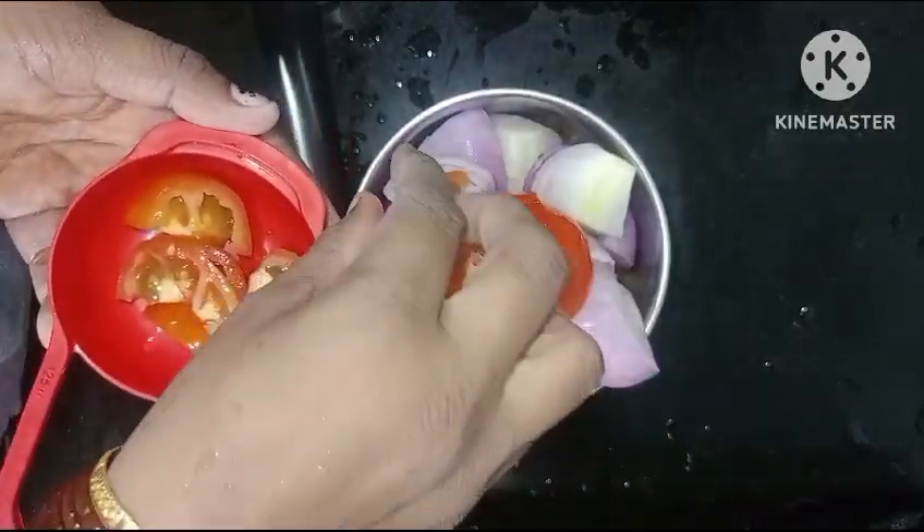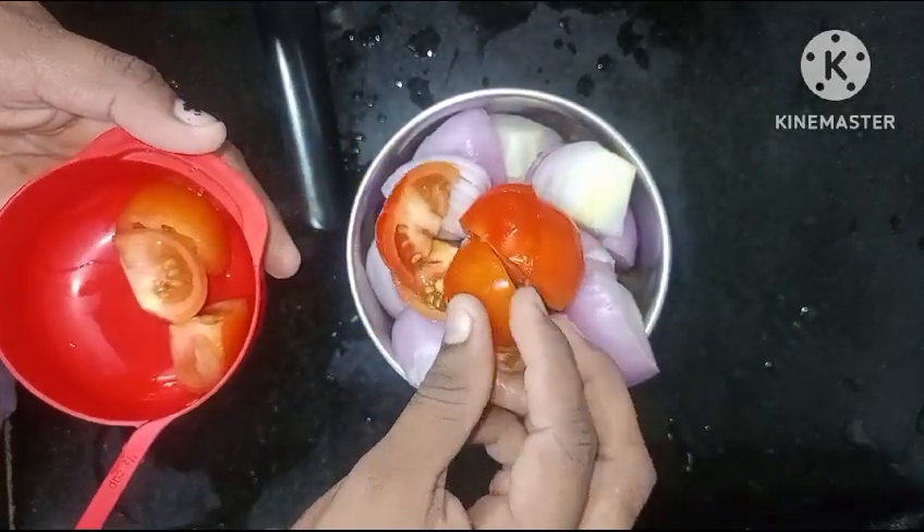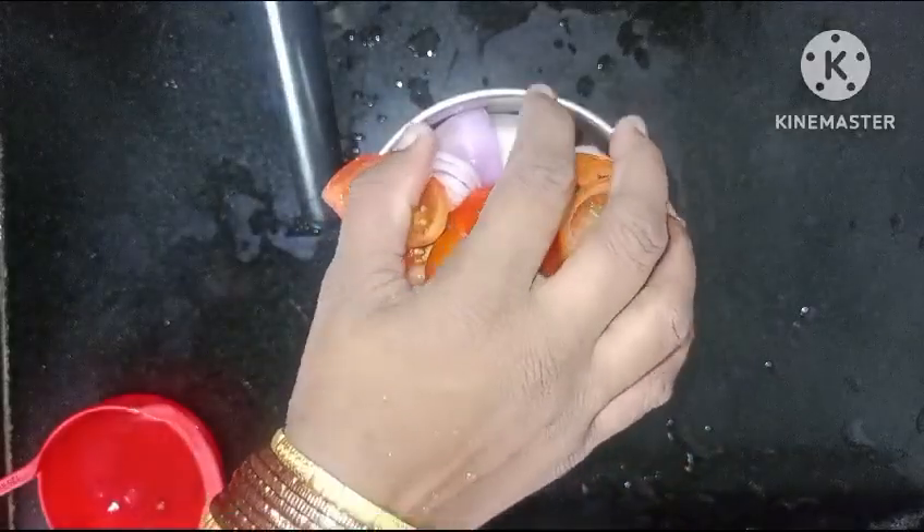I will cook this with a mixer jar and grind it into a paste.